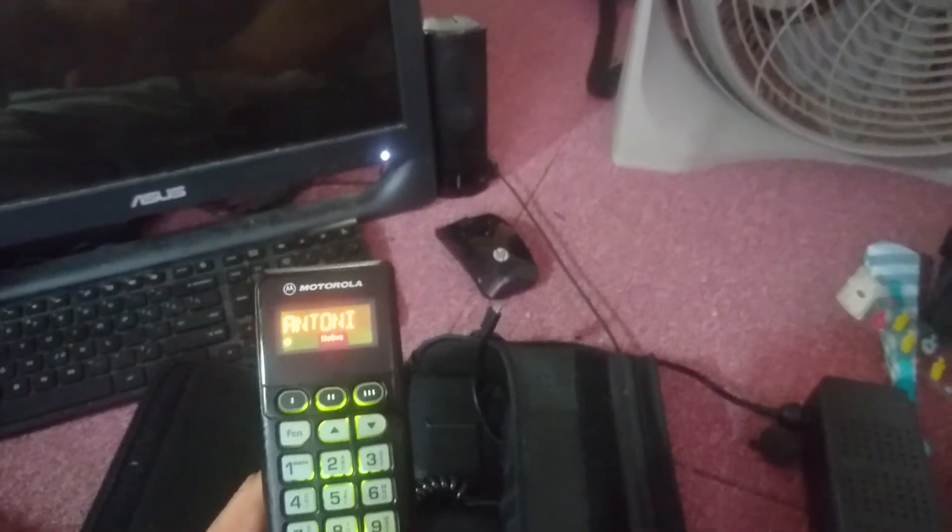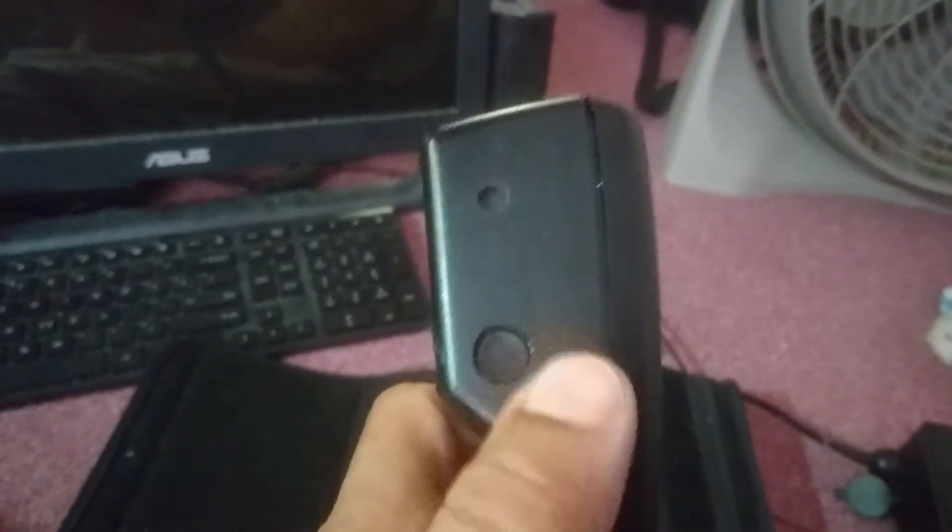Here's where it gets cool. I've installed a button there and a charging port there, so when you're not using it you can plug in the charger and charge the Bluetooth module.